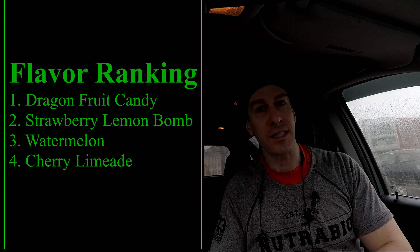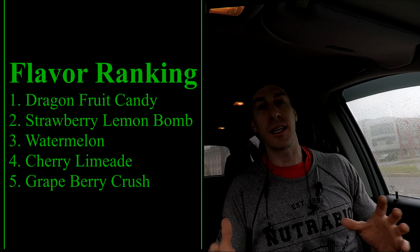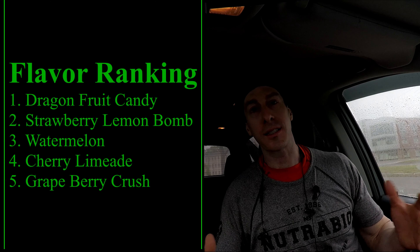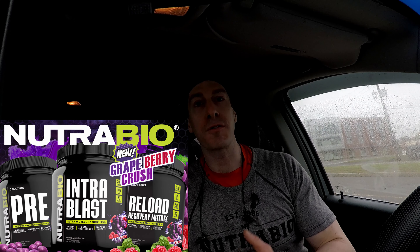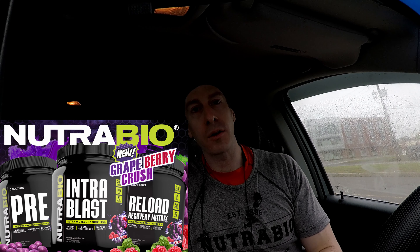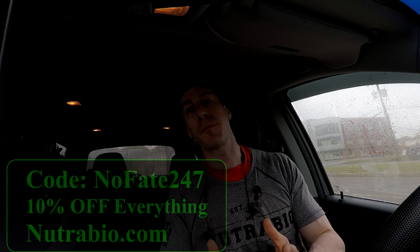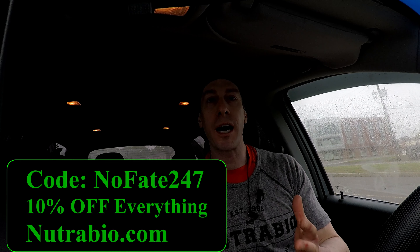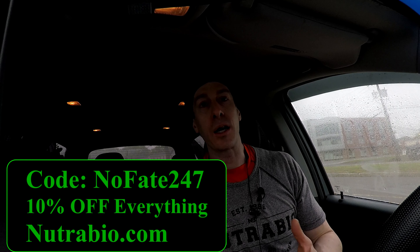And the next one on the list is Grapeberry Crush. Why is it last on my list in terms of the top five? It's simple — I don't like grape. I'm just being honest. Obviously, these reviews are 100% honest and unbiased. If you're a fan of grape, it's probably going to be a lot higher on your list. If you're interested in Grapeberry Crush or any of NutraBio's flavors or products, head over to NutraBio.com and use my code NOFATE247 to get 10% off of everything. I do get a kickback for that code, and oftentimes NutraBio is running better deals than that code allows, so if you can find a better deal, definitely take advantage of it. Get these supplements for as low a price as possible.